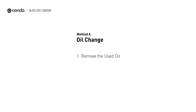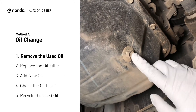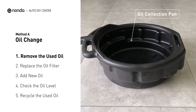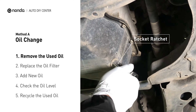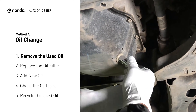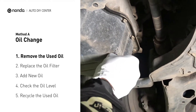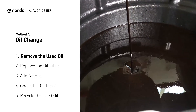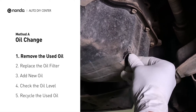Method A: Oil Change. Locate the oil drain plug on your vehicle and place an oil collection pan underneath it. Use a socket ratchet to remove the plug from the oil pan. Once the plug is removed, the oil should start flowing out into your collection pan. Once all the oil is drained, replace the drain plug and tighten it back on.